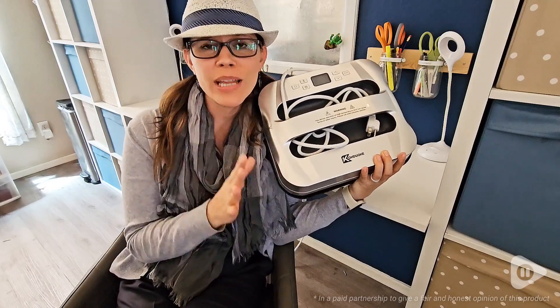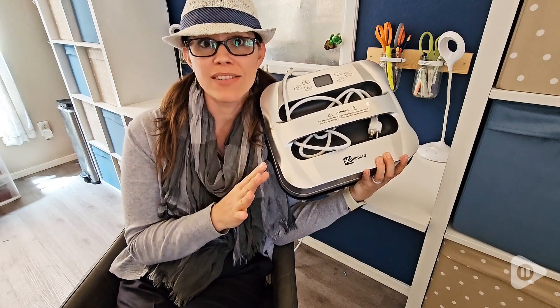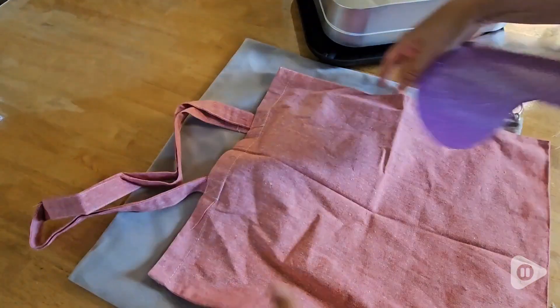Hi, I'm Brittany with WTI and I really have been enjoying getting into iron-on crafts. In order to do that you need a high quality heat press machine, and so I found this one from Konduan. It is so nice.